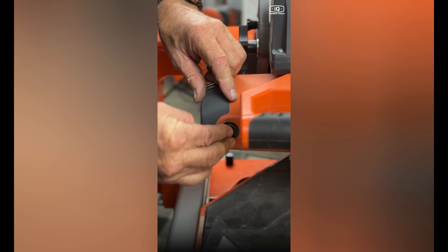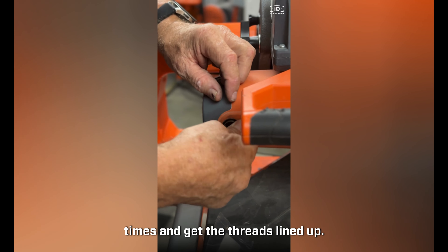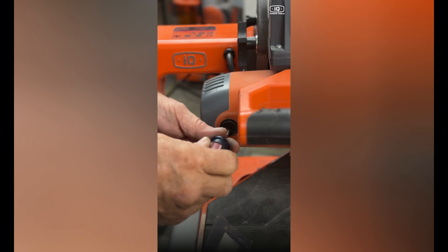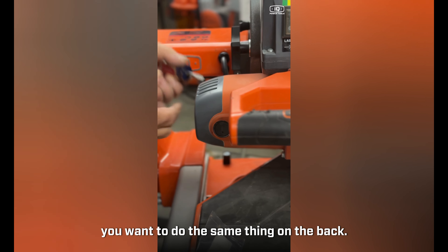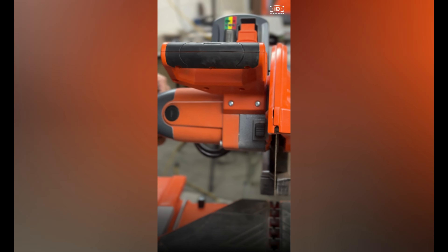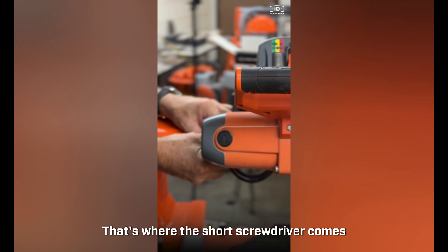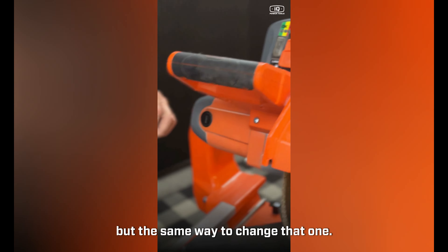Hold it in with one finger and slide the disc back over. Reverse it a couple times to get the threads lined up and put it right back in. Do the same thing on the back brush — sometimes it's easier if you raise the head, and that's where a short screwdriver comes in handy.